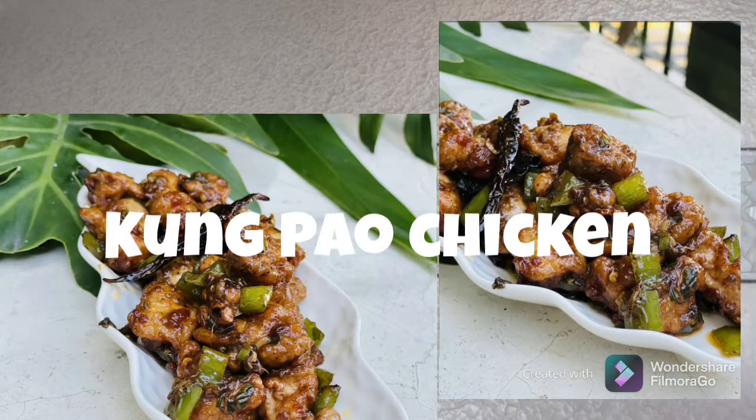Hey everyone, welcome to Preethi's Kitchen. Today we'll be making Kung Pao Chicken. It's a Sichuan cuisine dish originated in the Sichuan province of southwestern China. It's a spicy stir-fried Chinese dish made with cubes of chicken, peanuts, vegetables, and chili peppers.